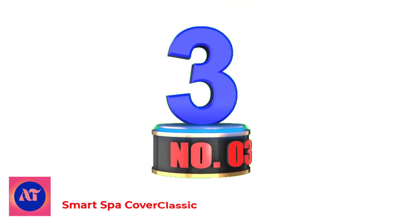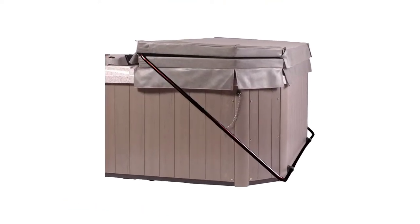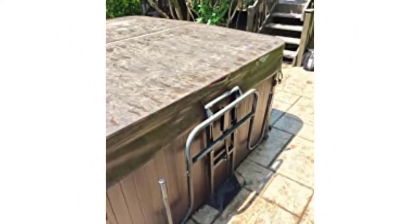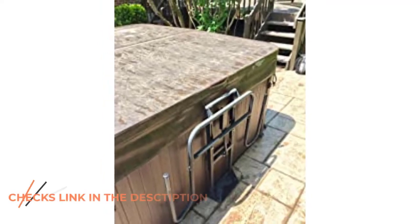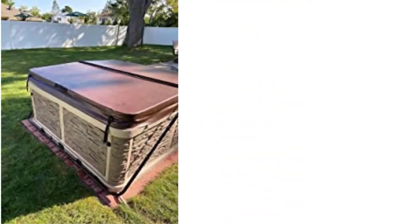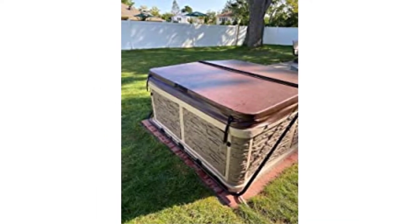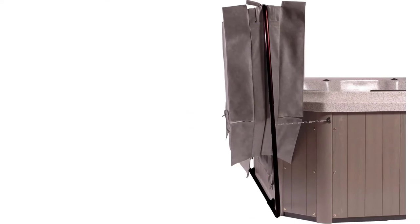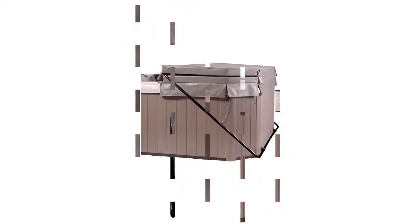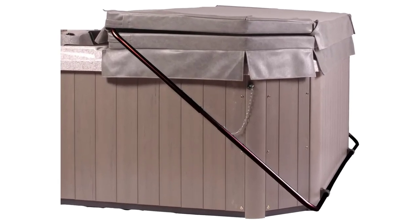Number 3: Smart Spa Cover Classic. Though built for square or rectangular tubs only, this Cover Classic has a wide, low-profile design that extends 99, 96, and 99 inches in height, width, and depth respectively, meaning it can be used on large tubs up to 96 inches wide. Since it has a low-profile design, the lifter blends easily on most tubs and requires only 18 inches of clearance space behind the spa and 3 inches on the sides. Instead of a hydraulic lift system, the unit features a pivot lift assist, which still simplifies the task of covering and uncovering to some extent.